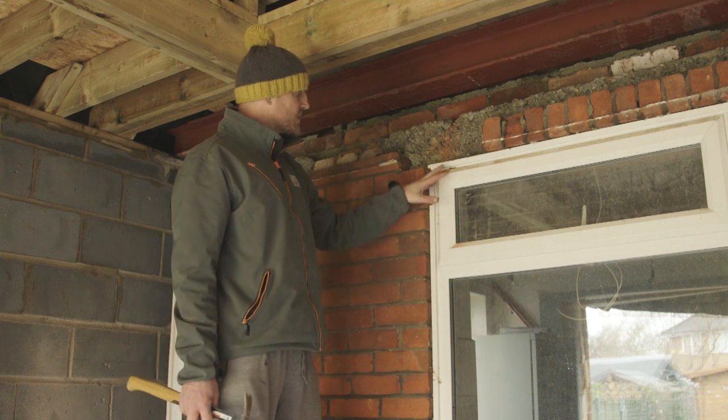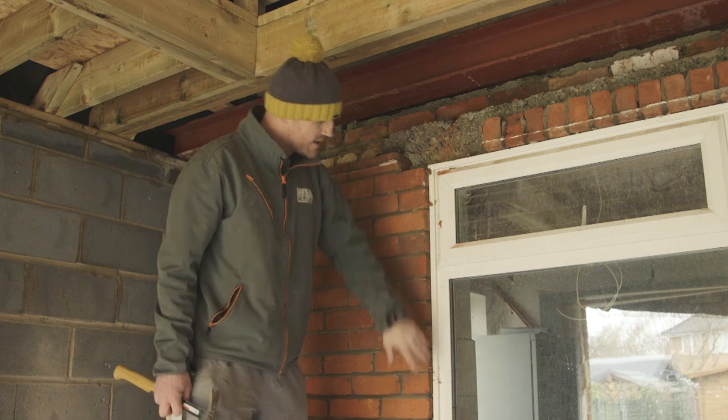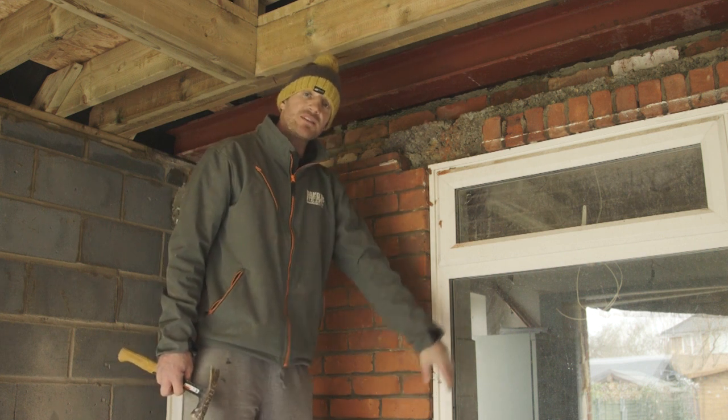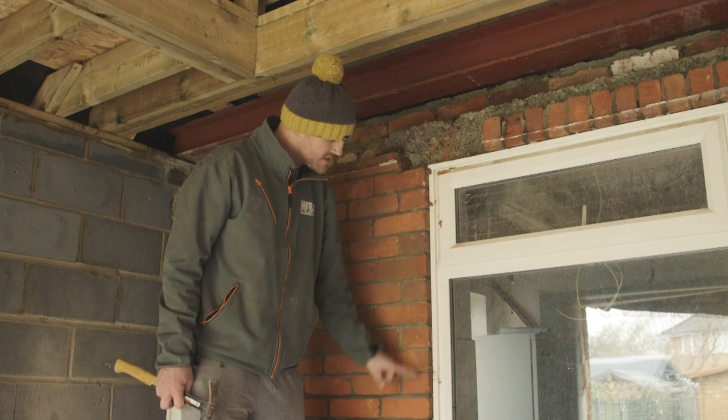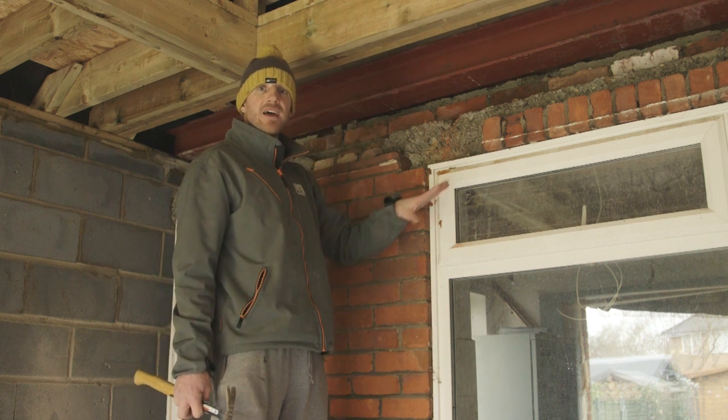The first stage on that is usually two or three thunderbolts or frame fixings which go from the inside of the window through the plastic and actually into this brickwork. We'll look inside in a minute how to take those out.